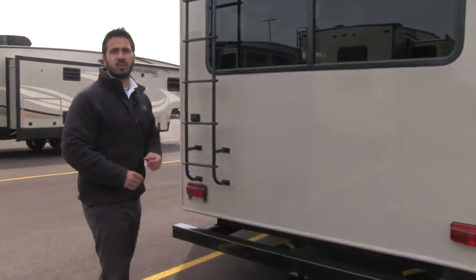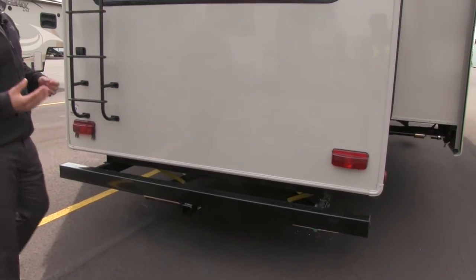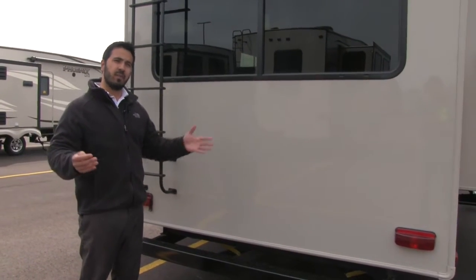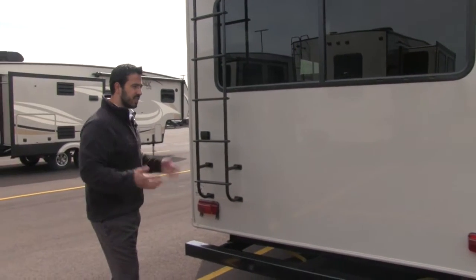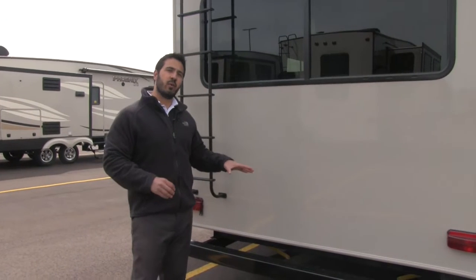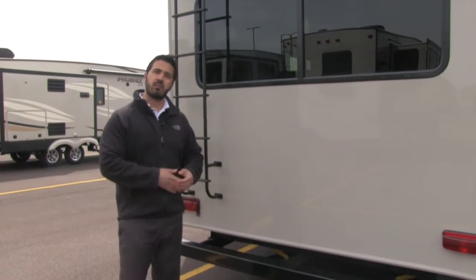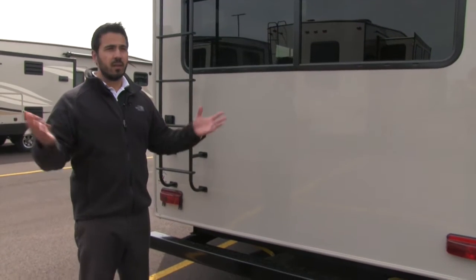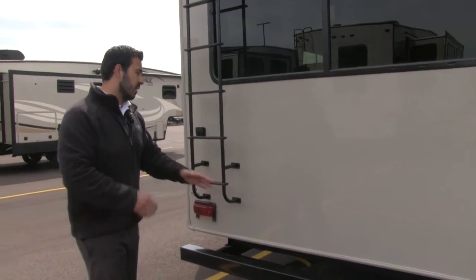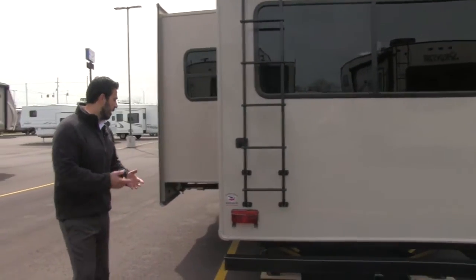Last but not least, it comes with a factory boat hitch, which is phenomenal especially if you're looking to tow a boat. In many states there are restrictions on total length — in Michigan it can only be 75 feet from the front of your truck to the back of your boat. The biggest advantage of the factory boat hitch, besides being able to use it, is that it does not void your manufacturer's warranty. If you install an aftermarket receiver on an RV, most of the time it will void the warranty — but Cruiser Air offers this from the factory. It has 3,000 pounds tow capacity and a 300-pound tongue weight.